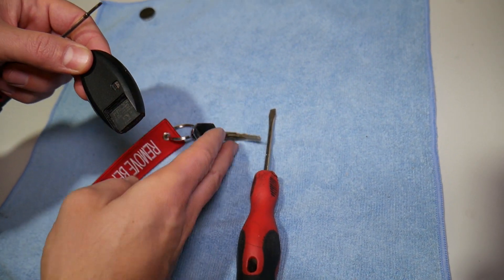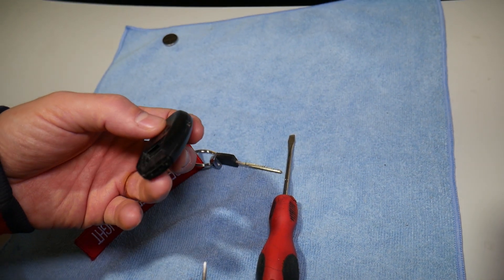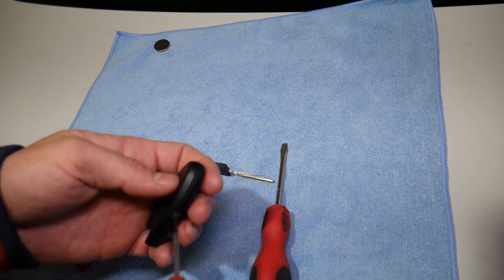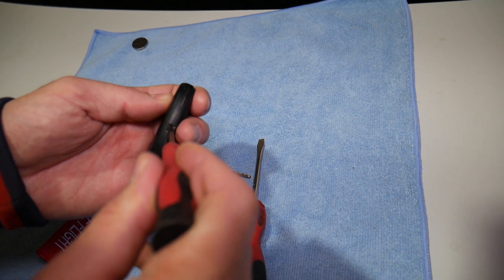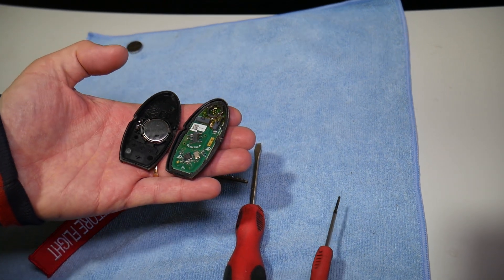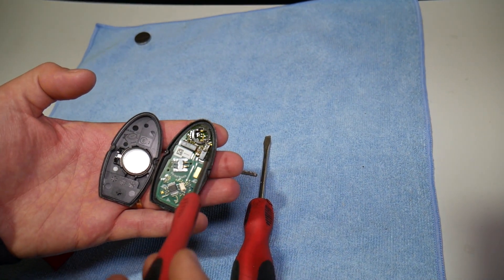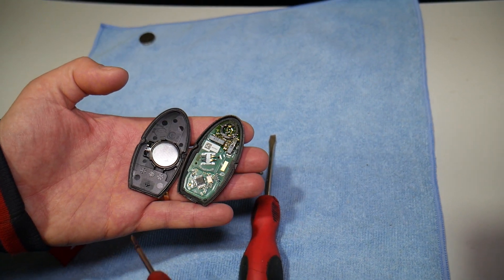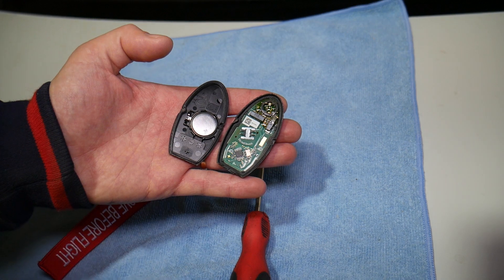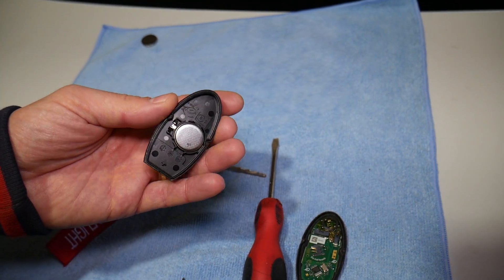You need to get that key out anyway to remove and replace the battery, because if you have it in you may not be able to take the remote apart as easily. Go ahead and separate the two pieces by prying them apart. Make sure you don't have any dust or dirt built up inside, so when you close it later it will seal properly and moisture and humidity will not get inside — otherwise your remote may be damaged.